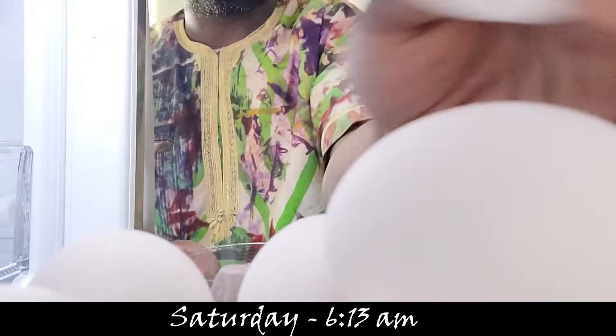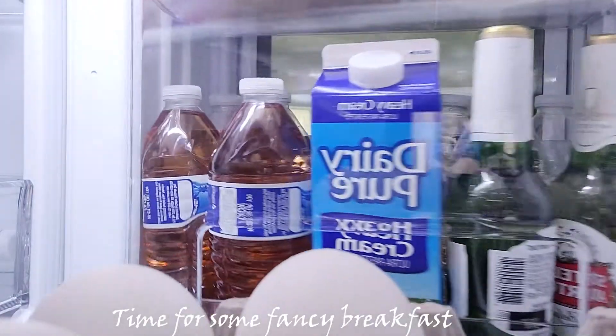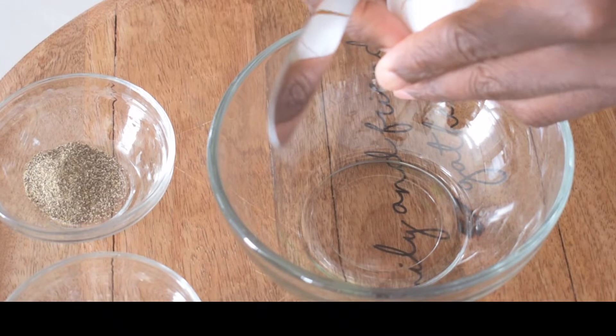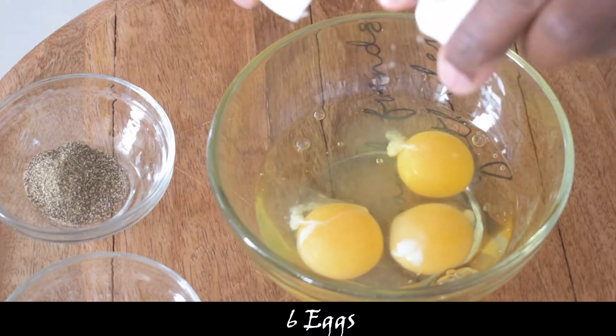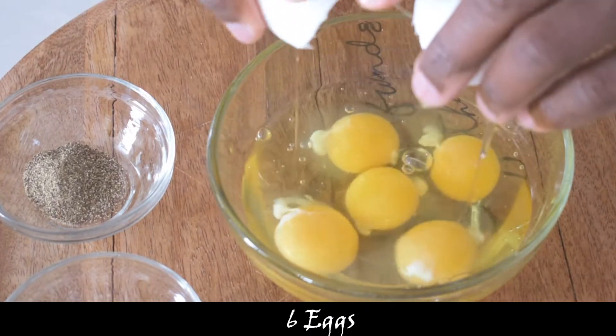It's Saturday morning, about 6:13 a.m. I'm about to prepare breakfast when my son approached and said, 'Papa, I don't want fried eggs.' That got me thinking — if he doesn't want fried eggs, and I know he doesn't like boiled eggs, that means I have to bake it.